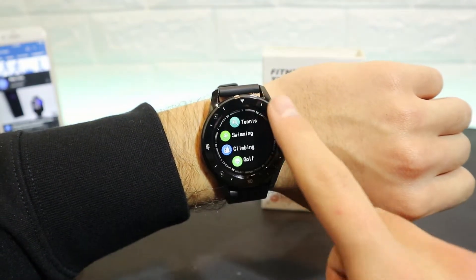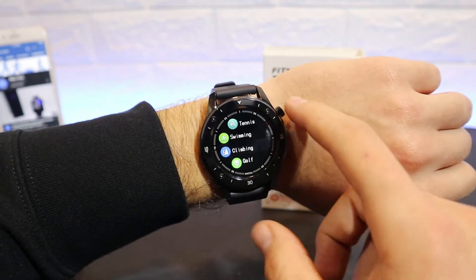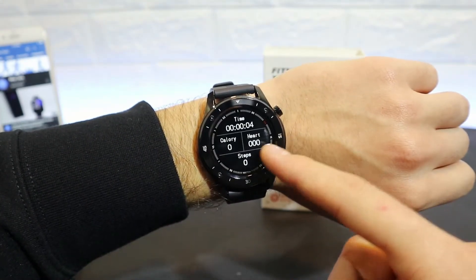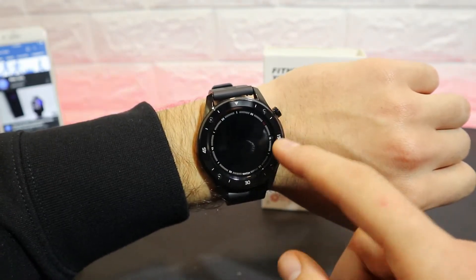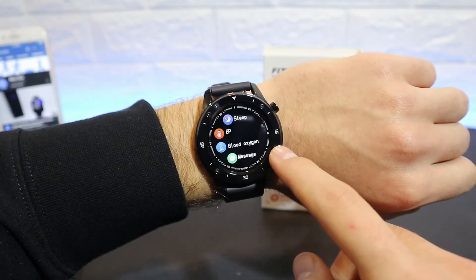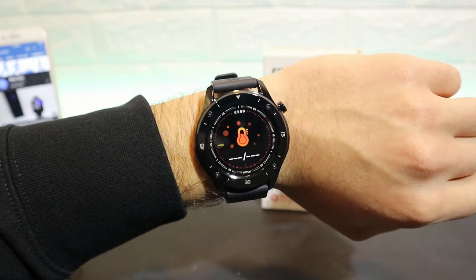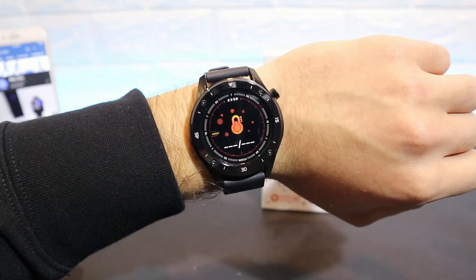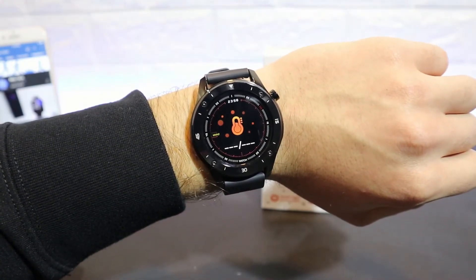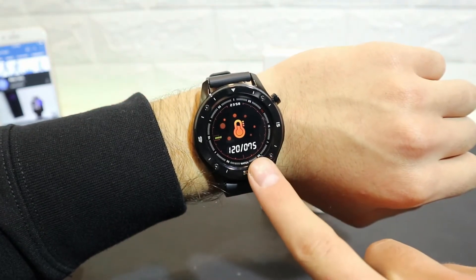We have plenty of sports modes available. The first one was run. You can see sometimes the F22 doesn't work that well — we have time, calories, heart rate, and steps, which are the only four options in this watch. The screen timeout is not so good — it shuts down immediately, which is annoying. We also have blood pressure measuring here and you can see the first result appears immediately, followed by the final result.